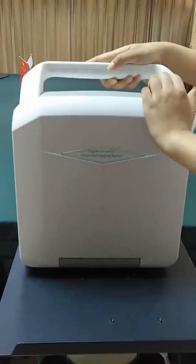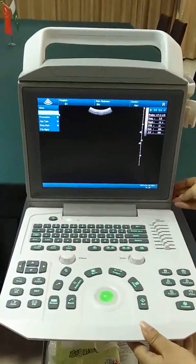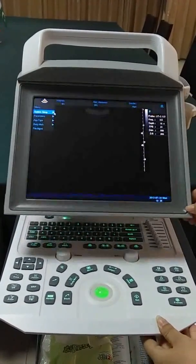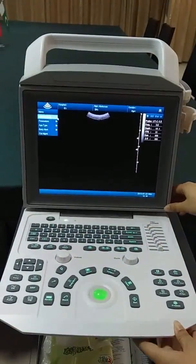We open it now. Here is a 12.1-inch LED screen. It is adjustable — the angle is 0 to 90 degrees.